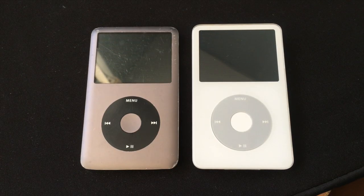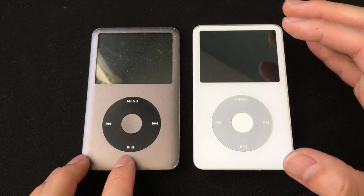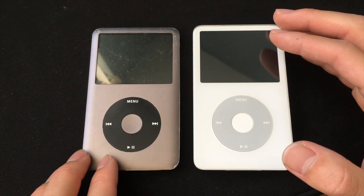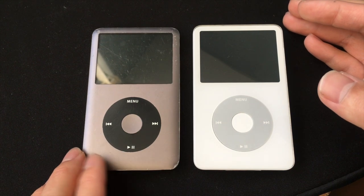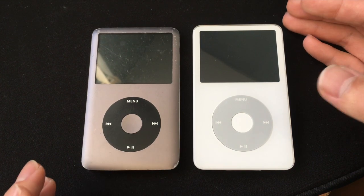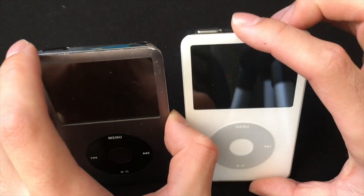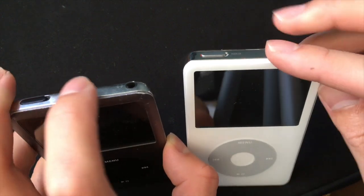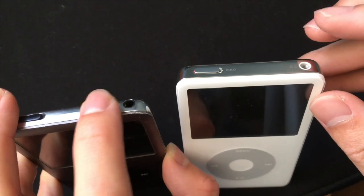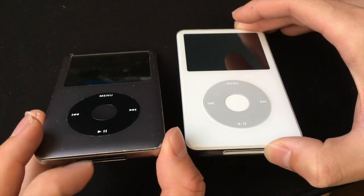The design on these two iPods is similar in many ways. They both have the same size click wheel, they both have a 2.5 inch display and the same resolution, but the display on the 7th gen is slightly better — the colors are better. They both have the same buttons, the same hold switch placement, the same headphone jack placement, and they both have the 30-pin dock on the bottom.